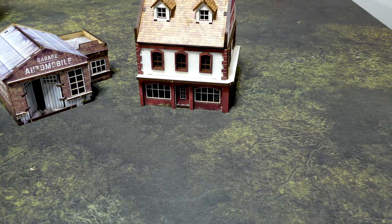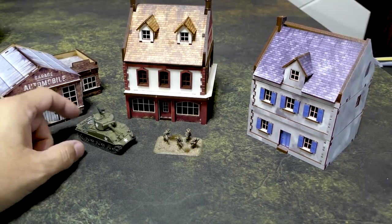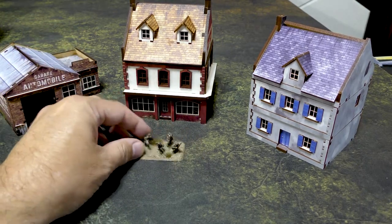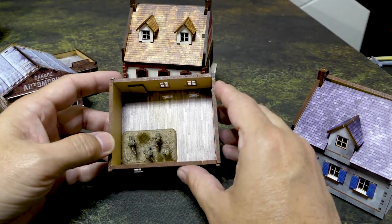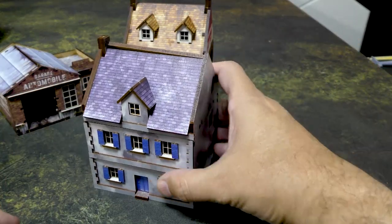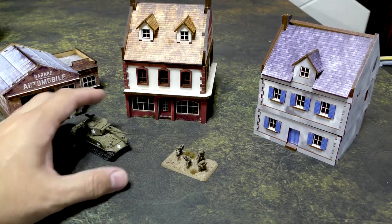How does this compare to miniatures size-wise? Let's grab a couple. We've got a Sherman tank — you can see it could actually fit in the factory, which is cool. With infantry you get an idea of the layout, and it looks like you could fit maybe three infantry stands in one of the houses. Scale-wise they look really nice.